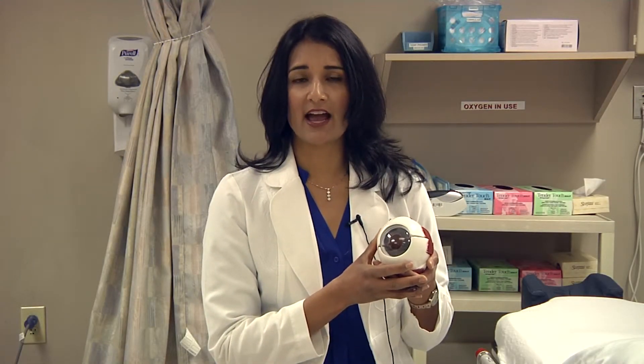It is done in the operating room because when I apply the laser energy, it can be painful, so we want to make sure you have systemic anesthesia so that you're nice and comfortable.